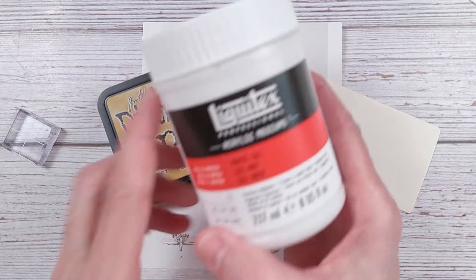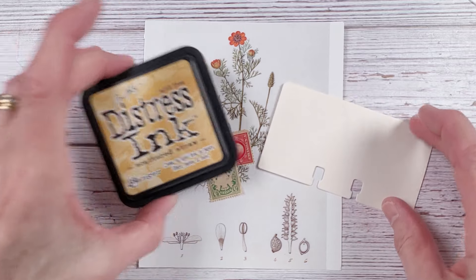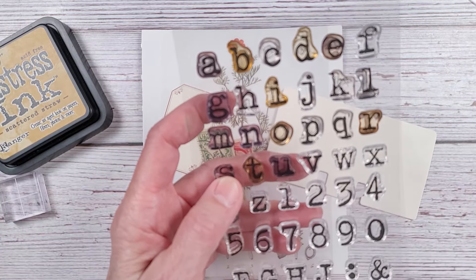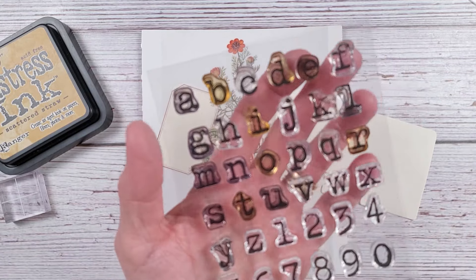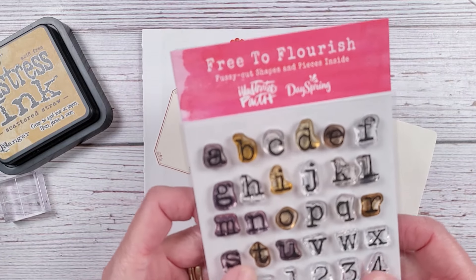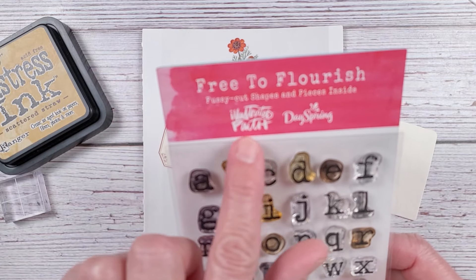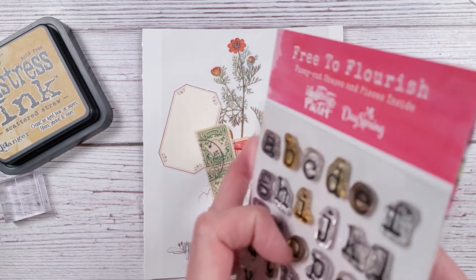So I grabbed a few things. I grabbed my matte gel, the acrylic medium — I may use that. I grabbed a different colored stamp instead of black or distressed. I have my wonderful typewriter stamps here. And I looked online the other day because I'm going to be having a giveaway when I hit 4,000 subscribers. I want to have a really nice big giveaway, and I really want to include a pack of these. However, they don't make them anymore — these are by Illustrated Faith Dayspring, 'Free to Flourish,' and they no longer make them.